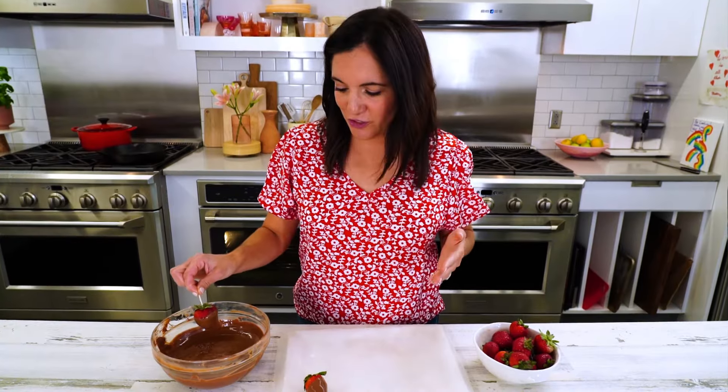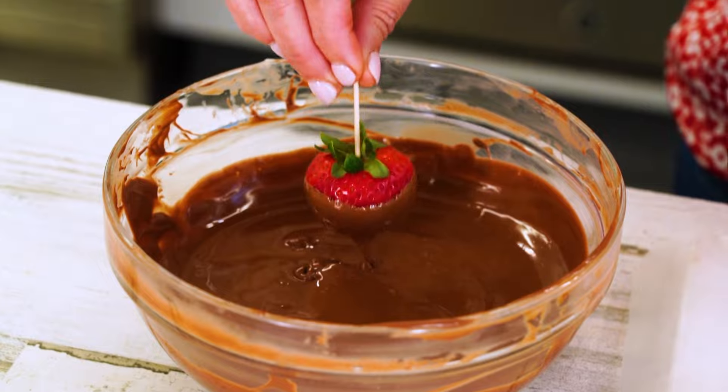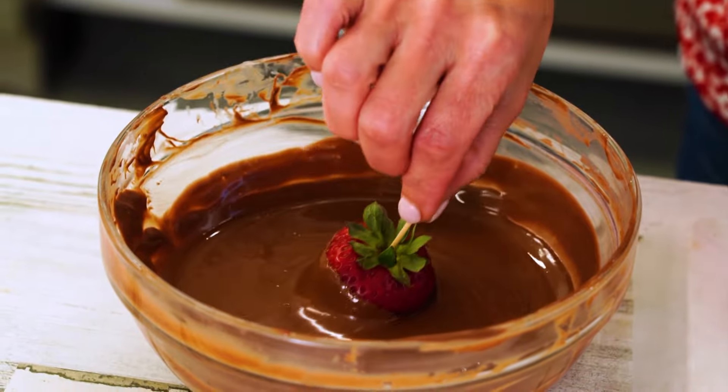You see how easy these are for you to do yourself and a whole lot cheaper than buying them from a grocery store or a bakery. You don't want to refrigerate these right after you dip them. You just want to let them cool at room temperature and they're naturally going to harden back up.